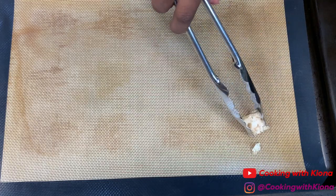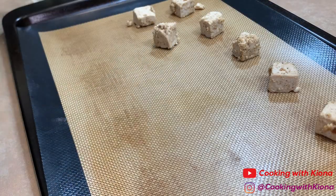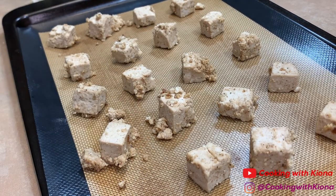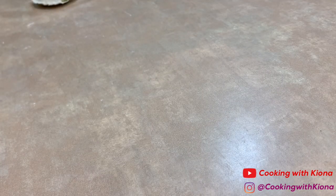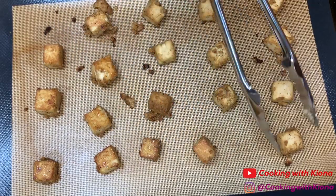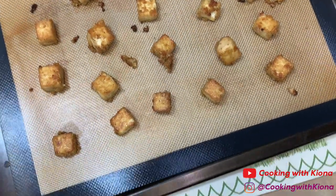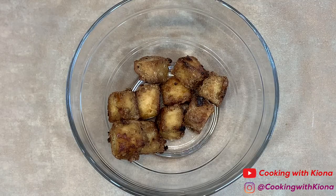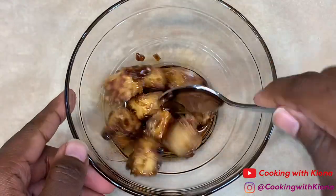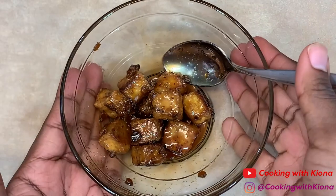When you're finished, place your tofu on a baking sheet, then put it into the oven at 400 degrees for 15 minutes. After 15 minutes, take your tofu out of the oven and flip them over, then place them back in the oven for another 15 minutes. Once your tofu is finished cooking, place them inside a bowl and add the sauce of your choosing — I just added more teriyaki sauce. Stir everything together until your tofu is well coated, then set your tofu to the side.